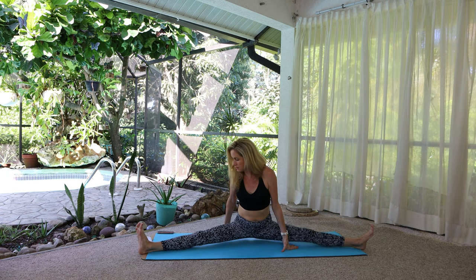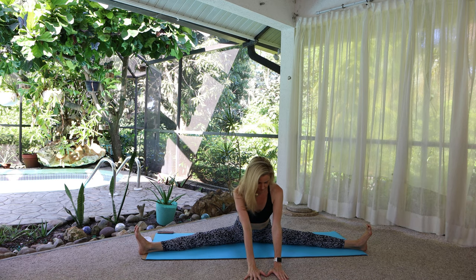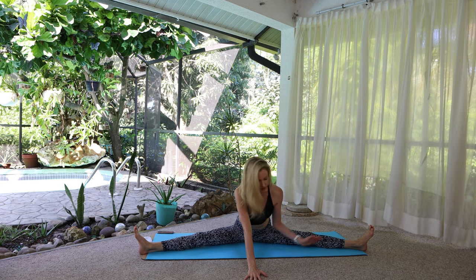Sit up. Both legs out — let's do this again. If this is too much, try sitting on a pillow, that'll make it a little more available. We're just going to walk forward. Try to keep the spine long as opposed to letting yourself round a bunch just to feel like you're closer to the floor. Relax the feet, keep the knees pointing up.